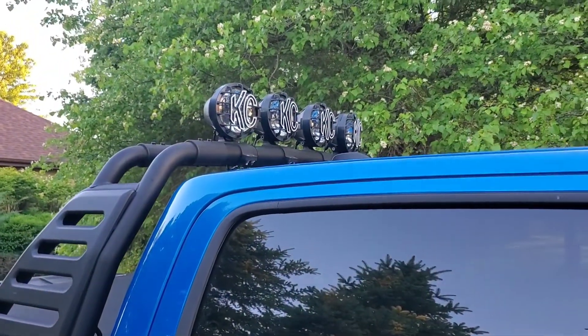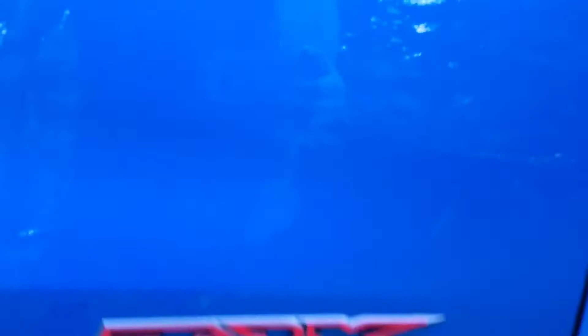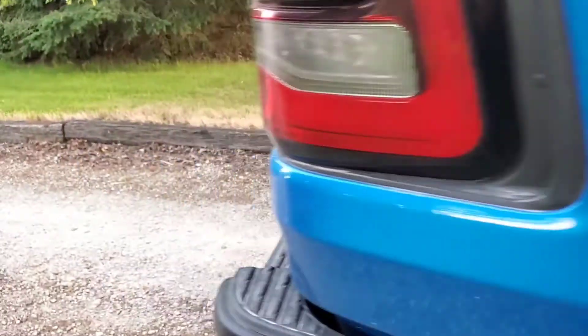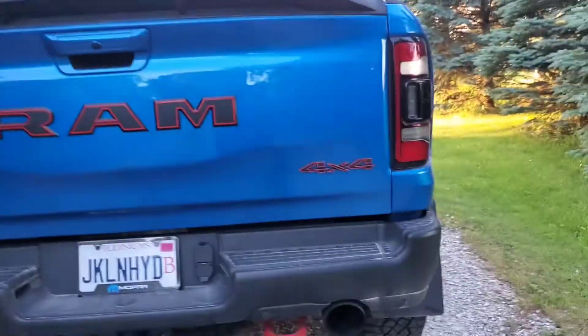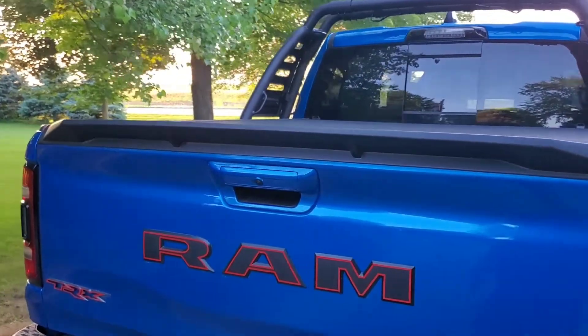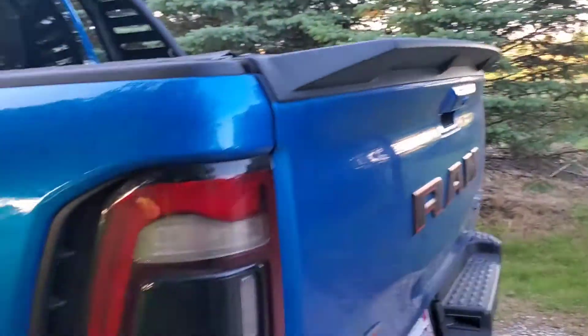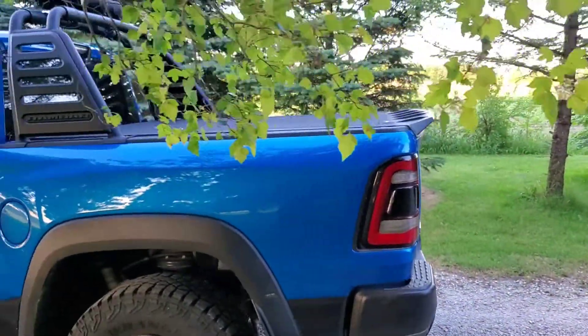I've got KC lights up on the Ram bar along with Mopar brackets that go on the Ram bar. All the emblems are reflective red, so when light hits them they reflect red — I kind of went with that red theme around the whole truck. And this is a stick-on spoiler from American Trucks or something like that. I think it goes well with the truck and gives it a sporty look.